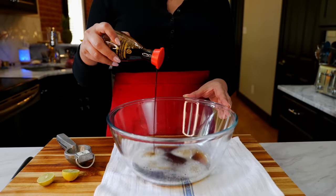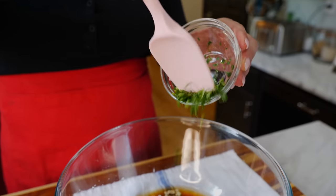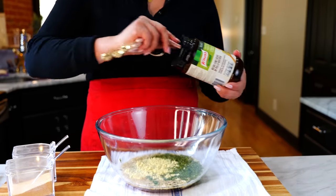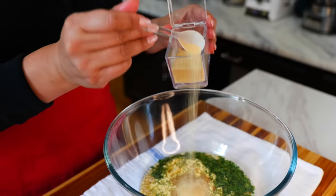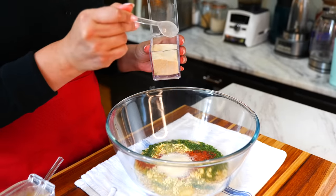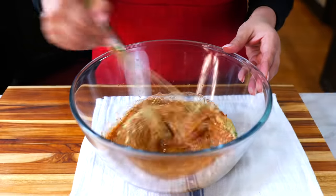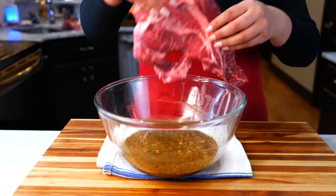Let's start off by adding our beer, soy sauce, lime juice, garlic, cilantro, and the remaining seasonings. Combine all your ingredients, then start adding your pieces of beef to the marinade.